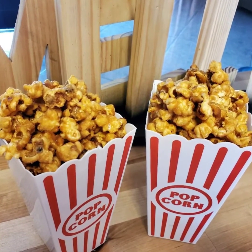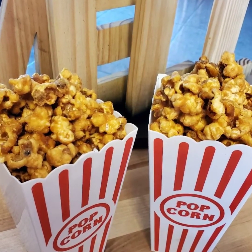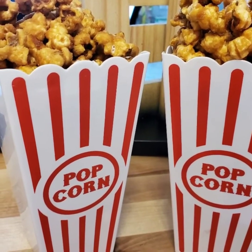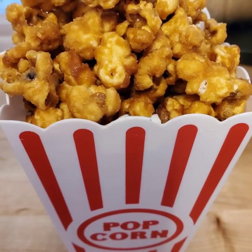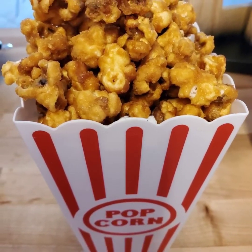Hello and welcome to my kitchen. In this video I present my delicious sweet and salty caramel popcorn. This is great for a movie night — you don't want to miss out on this recipe, so let's get started.